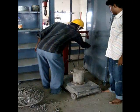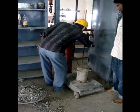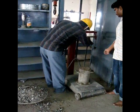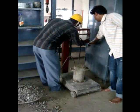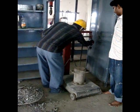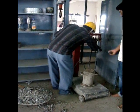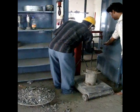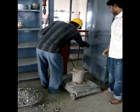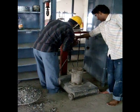This weight is W3. Therefore, the compacting factor equals the weight of partially compacted concrete divided by the weight of fully compacted concrete, that is (W2 minus W1) divided by (W3 minus W1). This gives you the compacting factor of freshly mixed concrete.